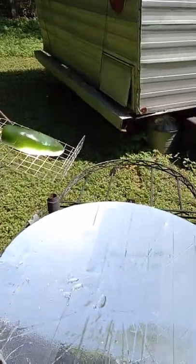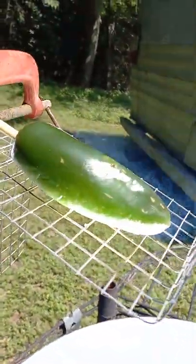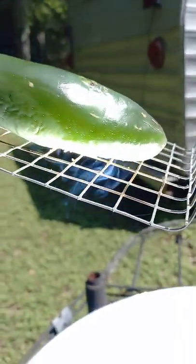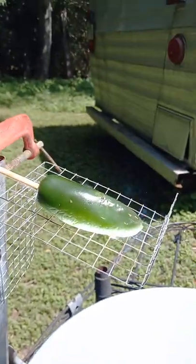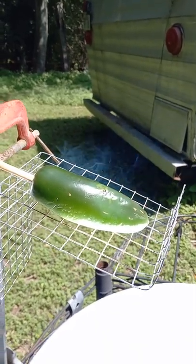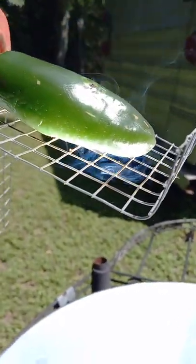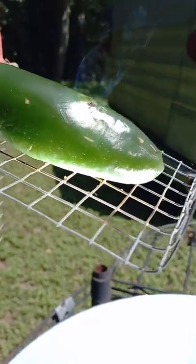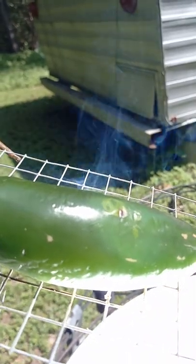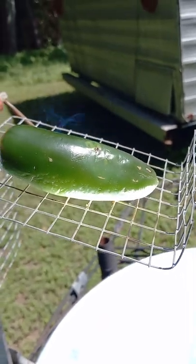I need to move the pepper — there we go. See how bright it is. If you stare at this too long it'll damage your eyes. I can smell the jalapeño cooking — smells good. Anything that's dark will catch fire or heat up very quickly this way.